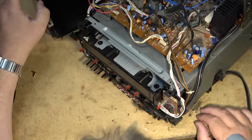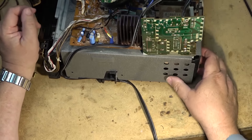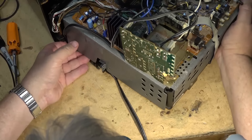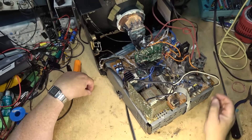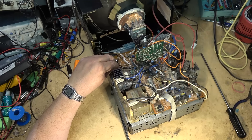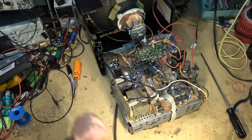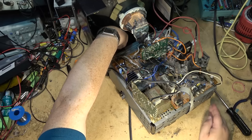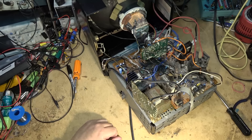I'll plug the speaker back in and see whether that fixed the problem with the noise, and then we can deal with the VCR portion. Got to turn it around, push this in close enough to get to the plug. They say they're always hard to work on. There we go — all right, the volume control works now. Excellent, that part's taken care of.